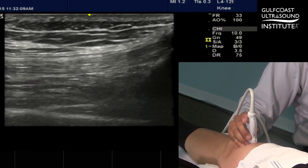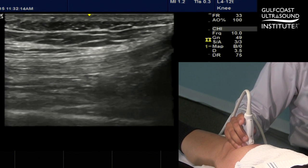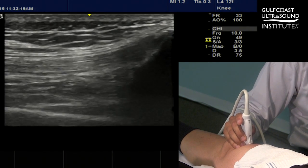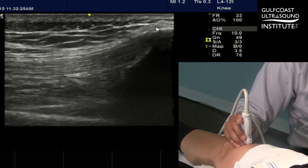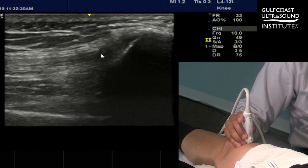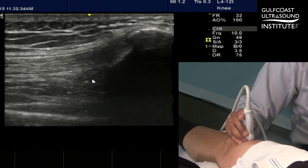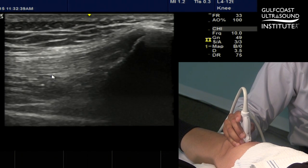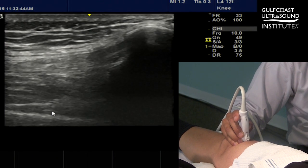When preparing to perform an ultrasound-guided knee injection, I will typically start with the probe oriented longitudinally on the patient's knee where we can identify five distinct structures. Starting from superficial: the skin and subcutaneous tissue, followed by the more fibrillar compact quadriceps tendon. Deep to the quadriceps tendon is the pre-quadriceps fat pad and then our target, the suprapatellar pouch. Deep to the suprapatellar pouch is the pre-femoral fat pad and then the femur itself.